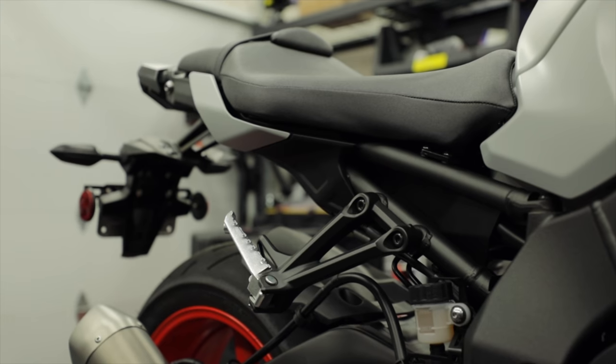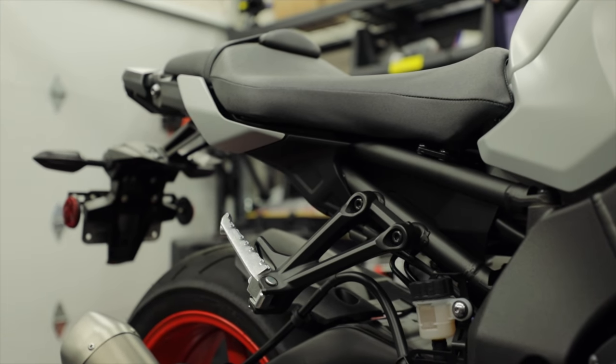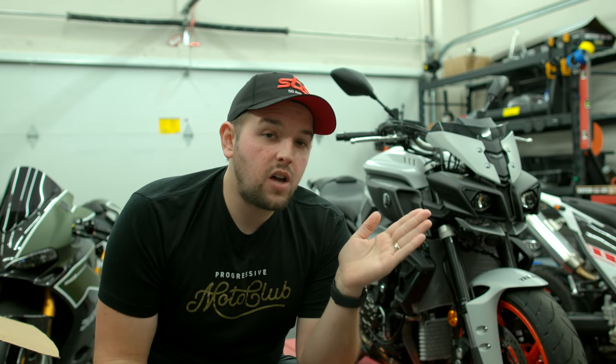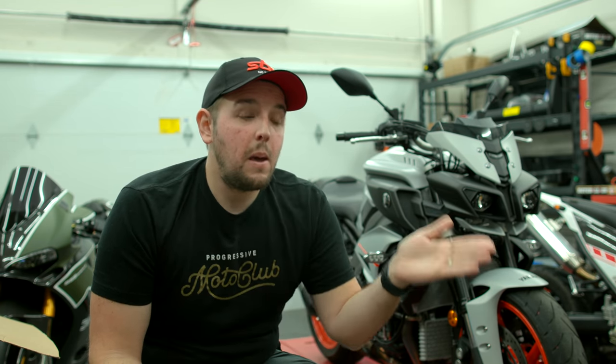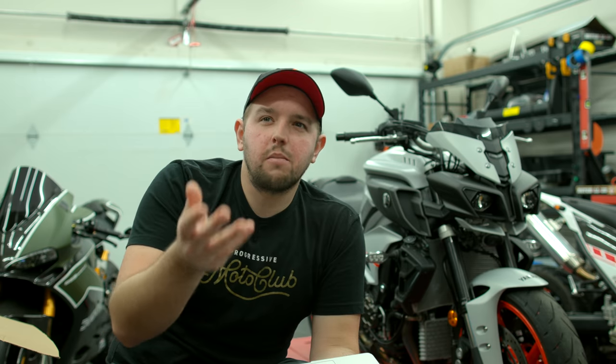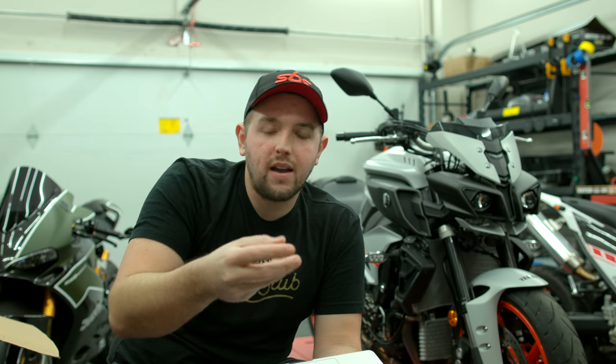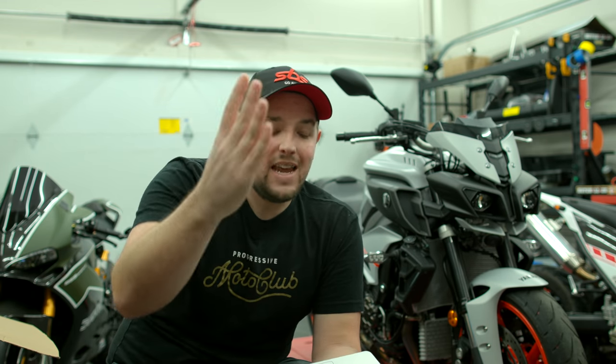Next up, I'm probably going to be looking at removing the rear passenger pegs. If I'm in a race situation I want the bike to be as light as possible and I won't have anybody on the back. So I'm going to get those off, but I'm not going to throw them away — I want to hold on to them just in case I want to do a long-touring setup where I bring my wife along. So passenger pegs go off, put aside, and maybe into the long-distance touring mode pile.